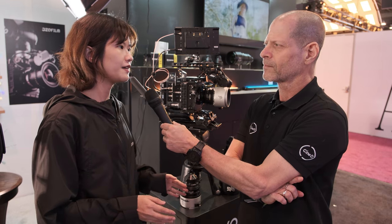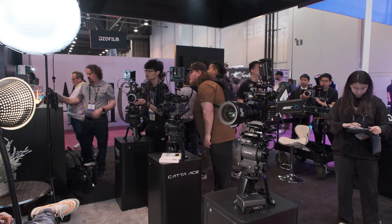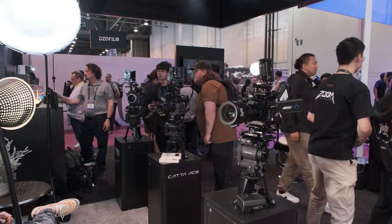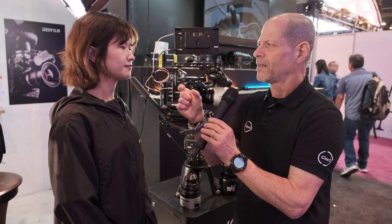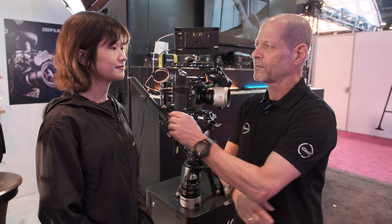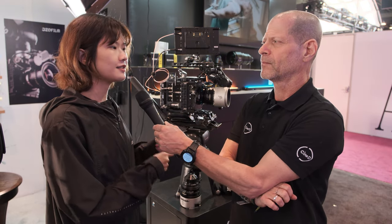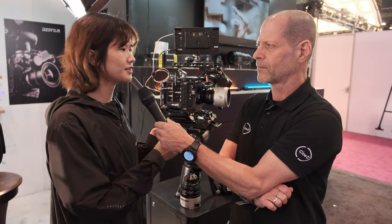But for Super 35, two times is needed. When we first reported about those lenses, many of our audience were really wondering where do you place the anamorphic optic design — is it a real anamorphic or a front one? For our anamorphic, the cylinder lenses are in the middle, just right behind the focusing group.